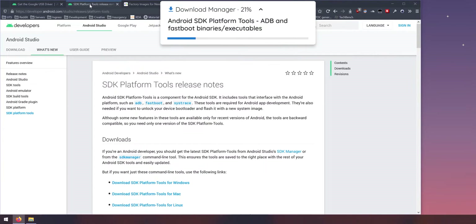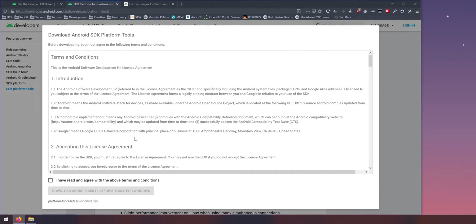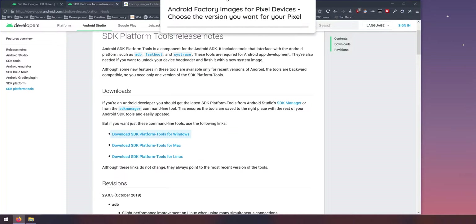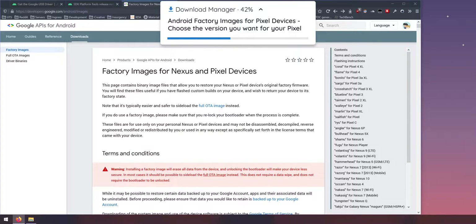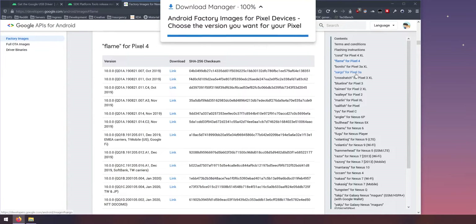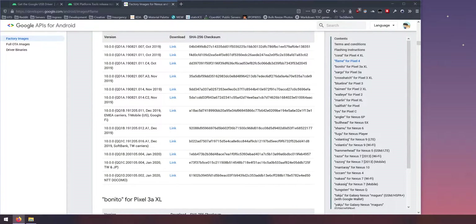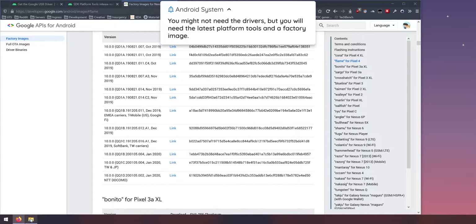Next, everyone needs to download the latest version of the SDK Platform Tools. Download the one for your OS, agree to the terms and conditions, and save it to the same folder. Last but not least, you'll need the factory image for your Pixel 4. You don't have to download the latest version — you could grab the October 2019 image if you wanted — but I'm downloading the latest January 2020 version here. You can download any factory image you want to flash.